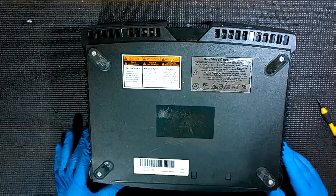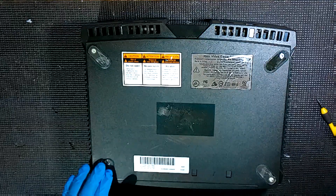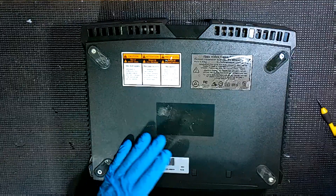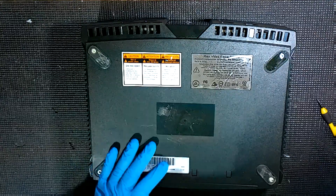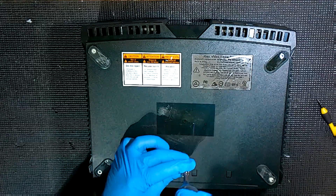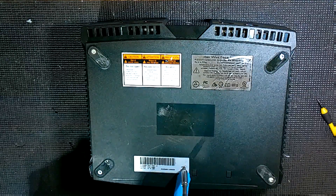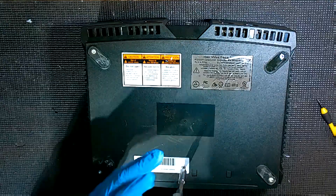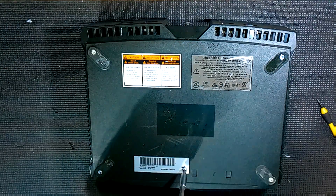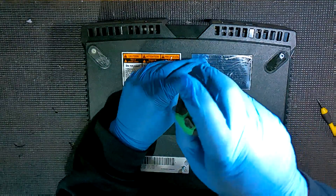Now we're going to take out the main six screws with our size T20 Torx head. You've got the main four ones, but then you've also got two that are behind these — technically they're warranty seals. You can either pull the sticker back if you like, but personally I just go ahead and push the screwdriver right through it. You can feel around until you can see where it kind of indents, then push your screwdriver down. That way you don't have to worry about peeling it back, and honestly once you peel those back, they look ugly.